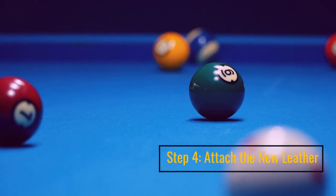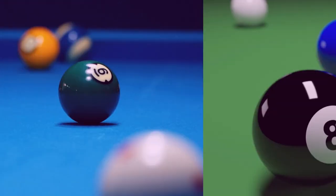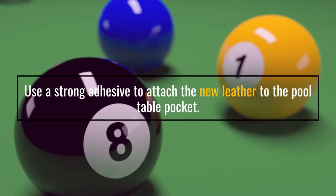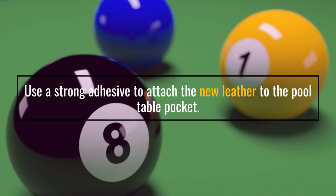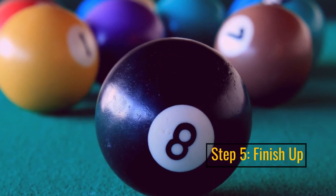Step 4: Attach the New Leather. Use a strong adhesive to attach the new leather to the pool table pocket. Step 5: Finish Up.